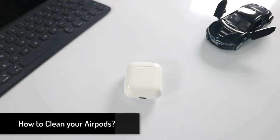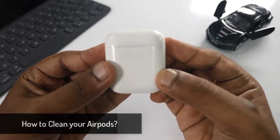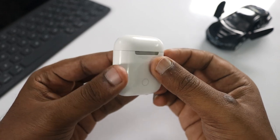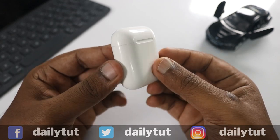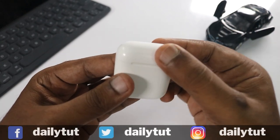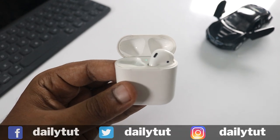AirPods are one of the expensive Apple headphones available, and since purchase you might be wondering what is causing this dental-floss-looking gadget to attract a lot of dust. If the exterior gets a lot of dust we can simply clean it off with a microfiber cloth or a cleaning cloth, but the interior is where it actually matters.